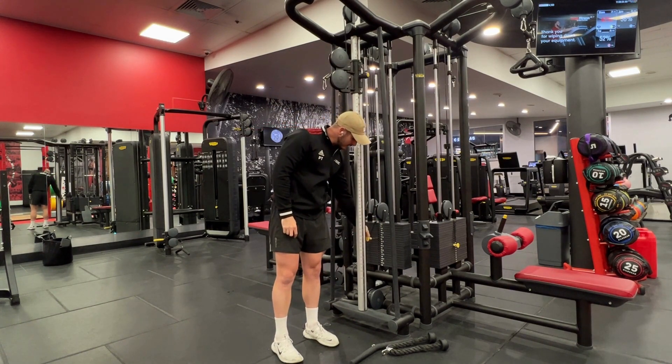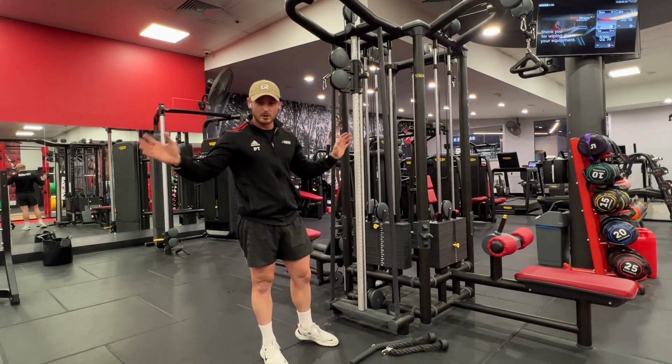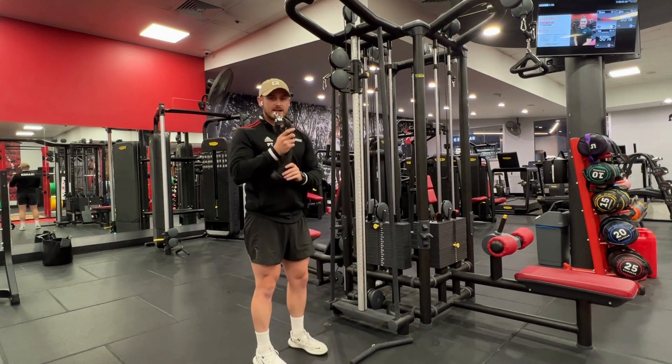We adjust our weight via the weight stack here. There is a weight stack on both sides, so if you're using both sides of the machine at the same time, make sure you set both sides.